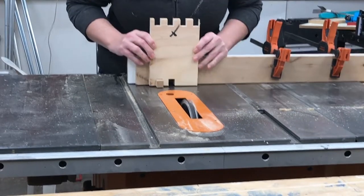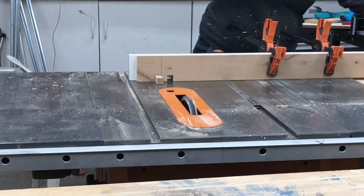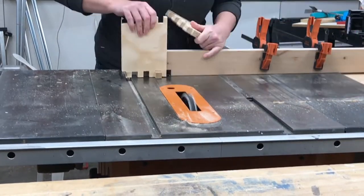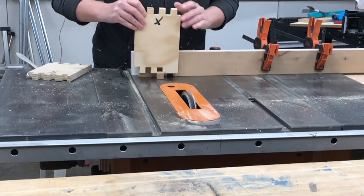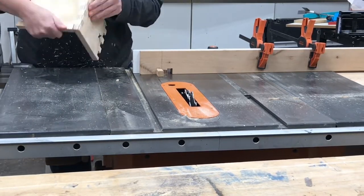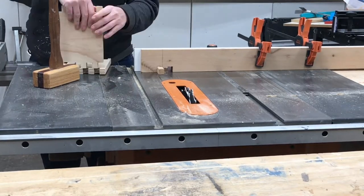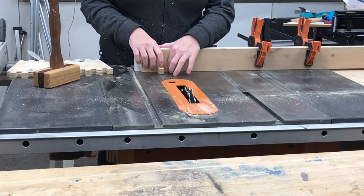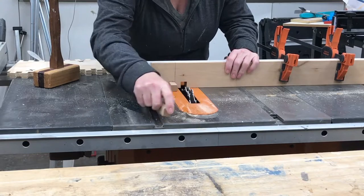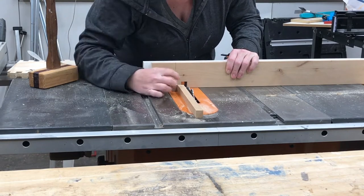If I were to do this again I would have made the pin a little bit thinner so it's easier to remove the piece when cutting the finger joints. Then I took the jig over with my miter gauge to the table saw and started practicing on some scrap pieces of wood. I wanted to do this just to dial everything in — to make sure that the width between the pin and the blade was correct, that the height of the blade was correct — and you'll see me practicing here a lot, making lots of little tweaks until I got it right.